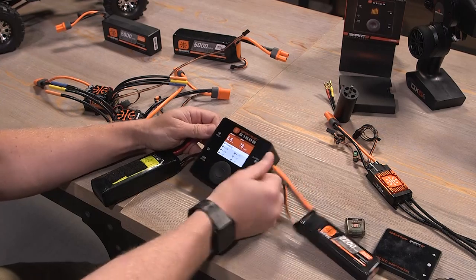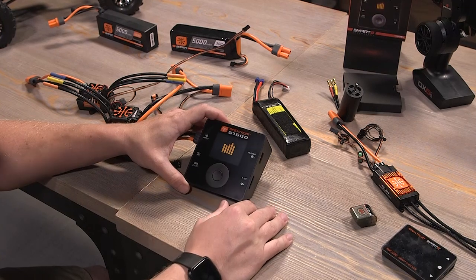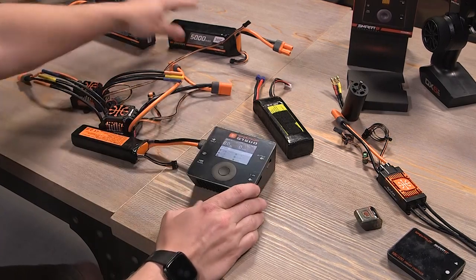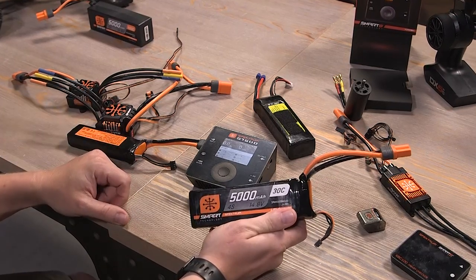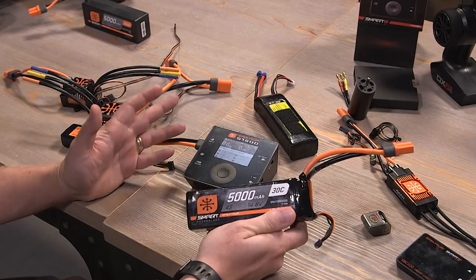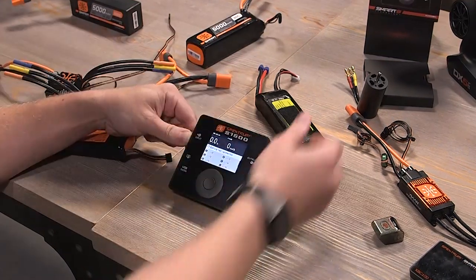Your smart chargers are backwards compatible with dumb batteries and vice versa. Your dumb charger or legacy charger like a Dynamite or Brand X charger will charge a smart battery no problem. Your smart batteries will even record the number of times they've been charged on that charger. So if you've got a new pack and you charge it with your Dynamite charger, don't be concerned — it'll know that you've charged and discharged it on your non-smart charger and will record that info as if it was on a smart charger.